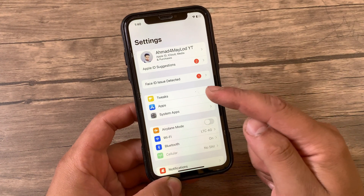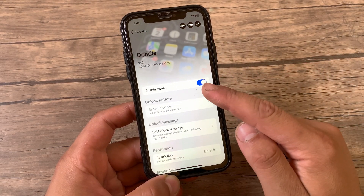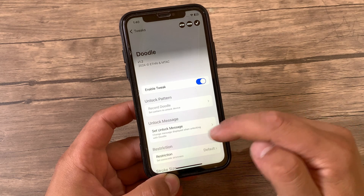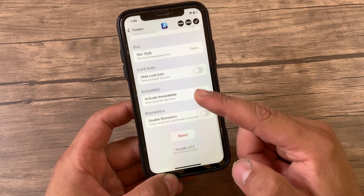Scroll down and open the tweak preferences. The first thing you are gonna do is of course enable the tweak from here. It has some options to customize — I'm gonna quickly go over all the options in the tweak.